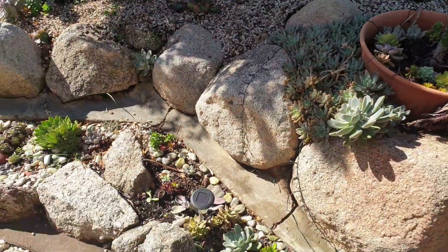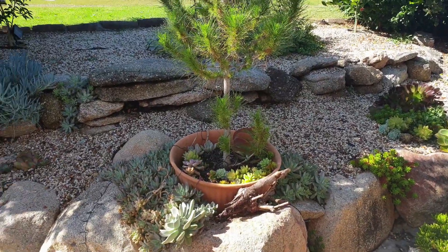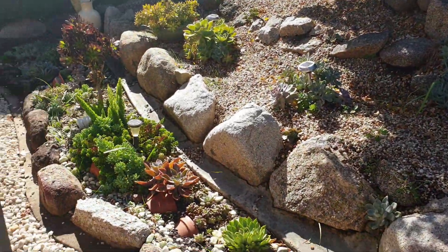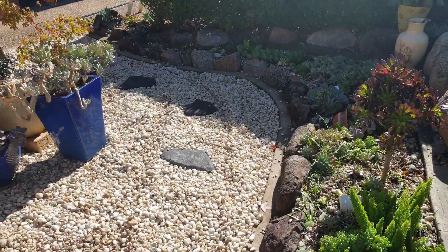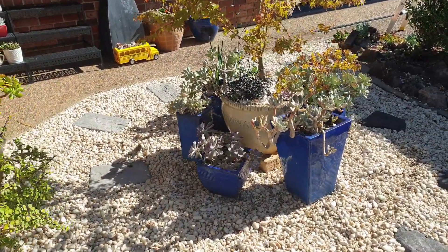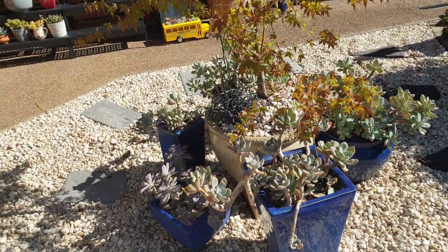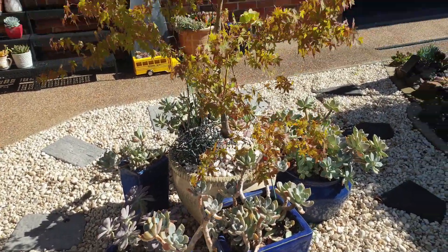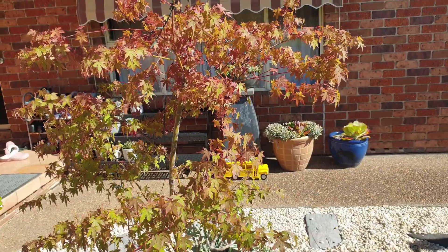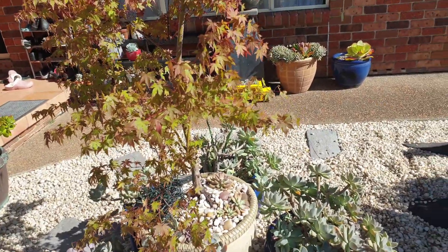If you have comments or questions, just put them down below and we'll try to answer as much as we can. We'd love to have some discussion, and you can share your techniques as well. Over here, we moved some succulents around the Japanese maple tree. The Japanese maple is already putting on a show — it's getting red. It's autumn here; by the way, I live in Australia.